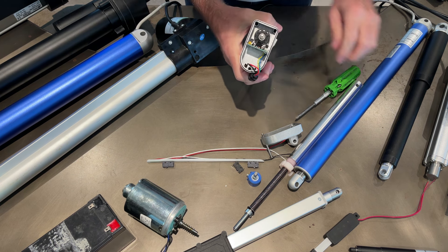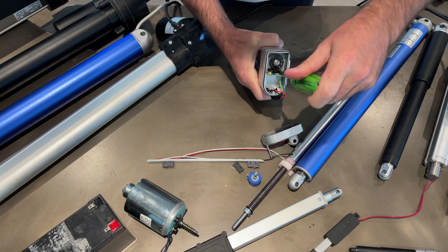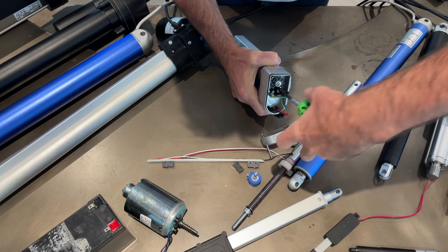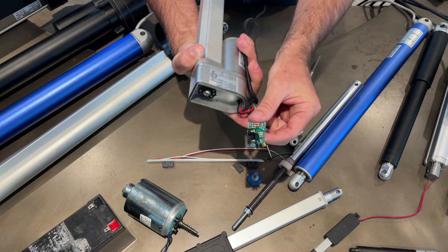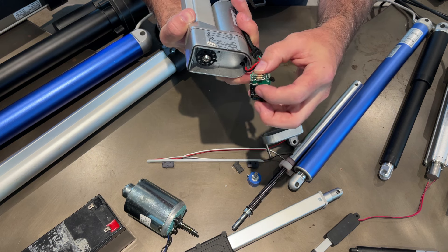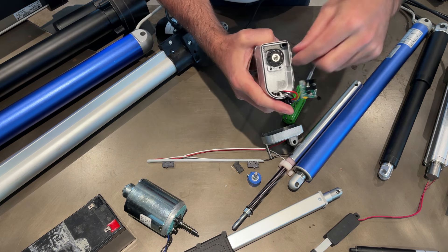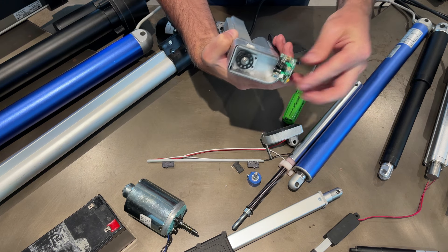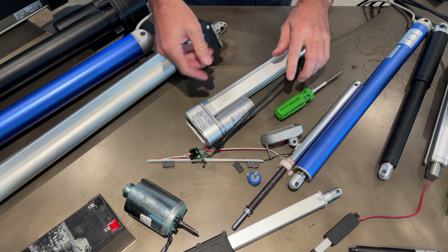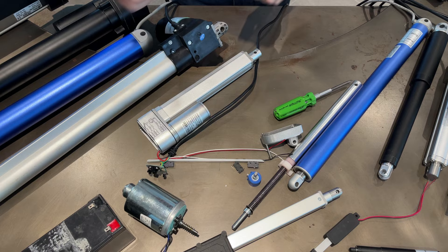Let's take this out so you can see exactly how it works. You can see the little sensor here, and the disc just slides straight through there - and that is the disc. That's how the optical feedback actuator works.